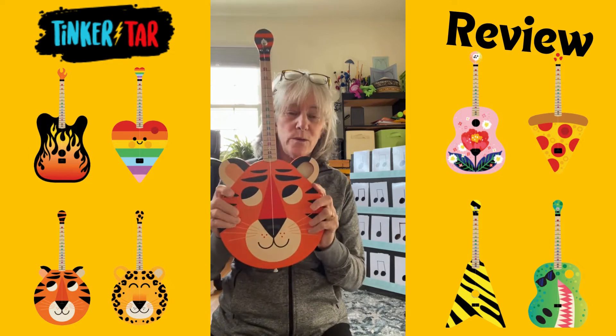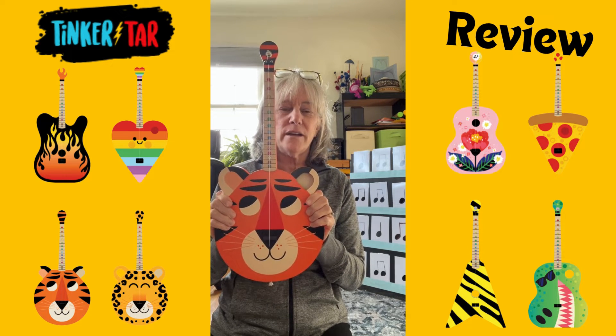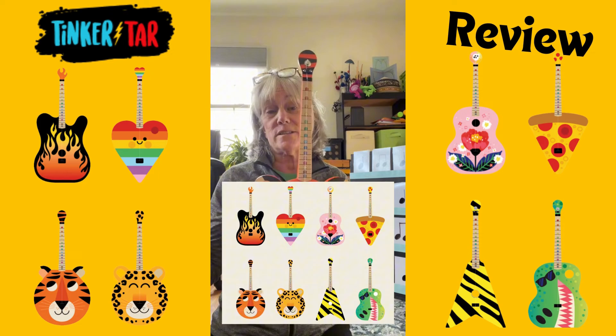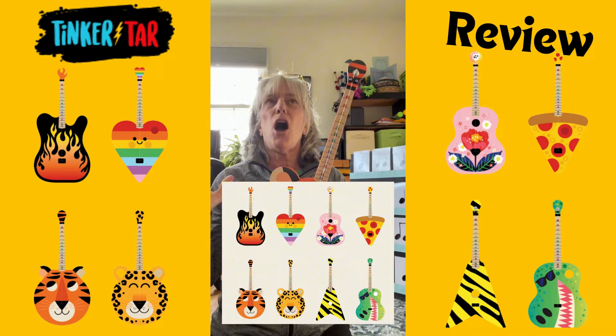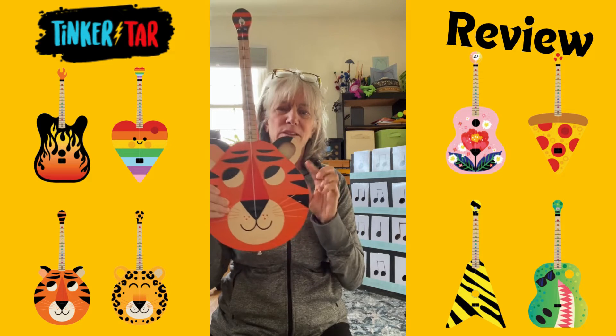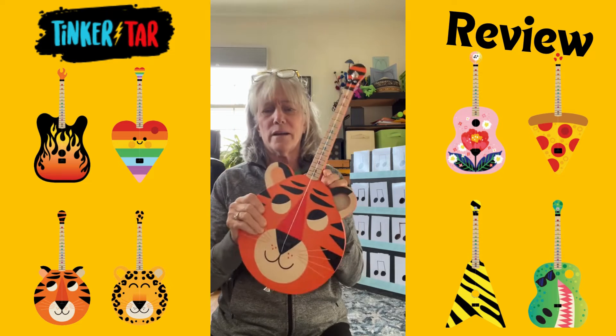I picked this one because it's what they had at Target. But looking online at Amazon and the Tinkertar site, they've got so many different designs and they're just adorable. Can you imagine if your elementary school mascot was the Tigers? Oh my gosh.